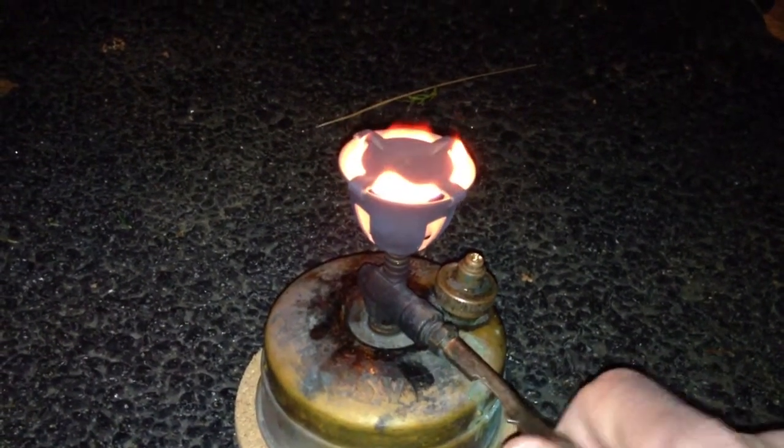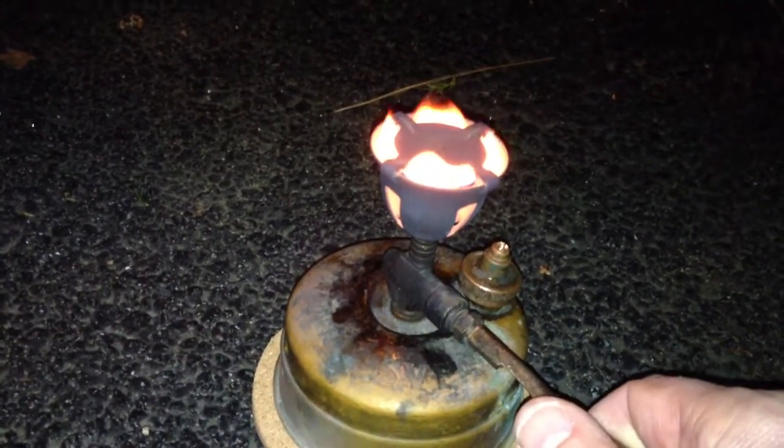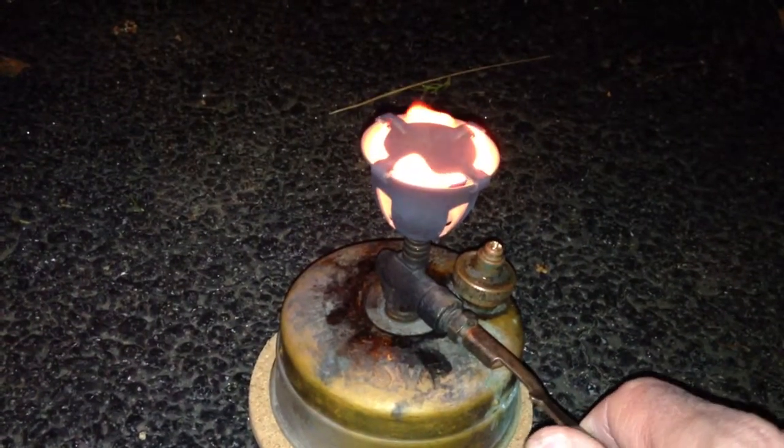There we go — that's when it's just not burning efficiently at all. That's that.